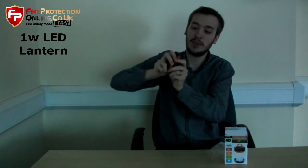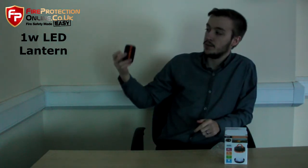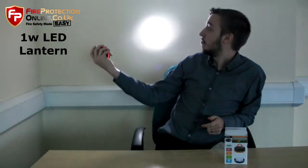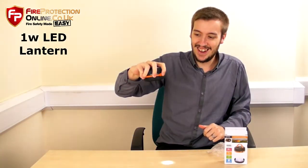And not only is this a lantern, it also doubles as a torch, which is at the bottom there. So when it's screwed in that position, it lights up and it is very bright. Hit the lights. So there we go.